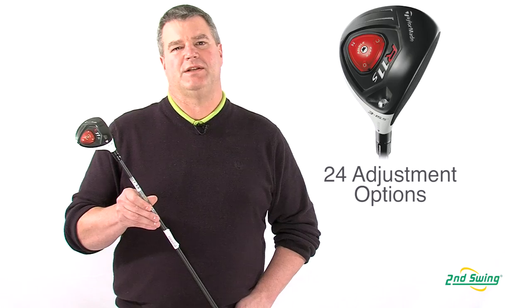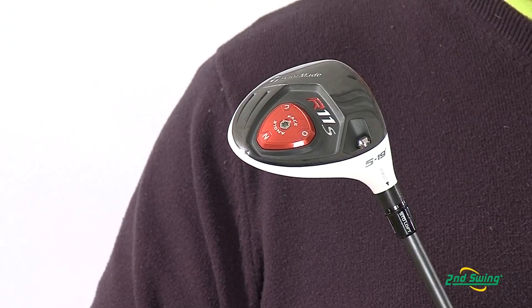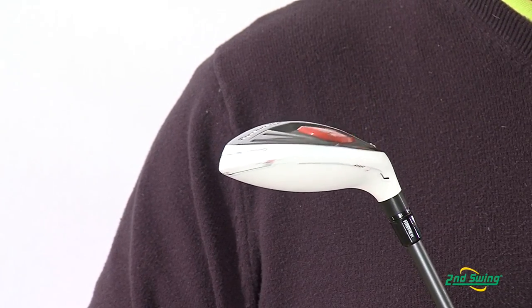With its 24 unique adjustments, we can dial in distance, trajectory, and spin rates with just a few clicks.